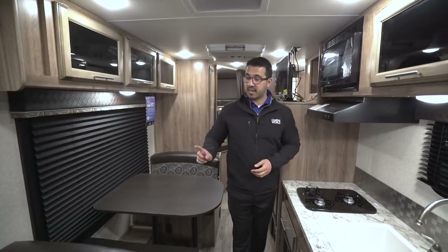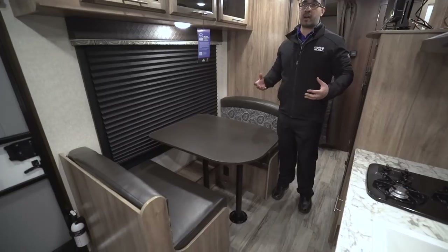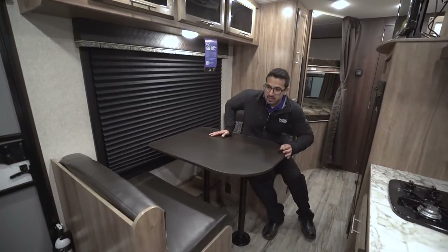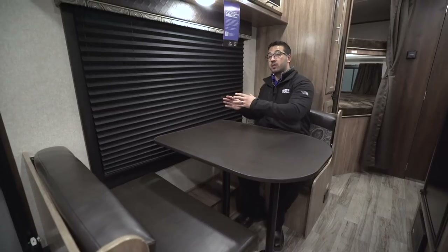Speaking of that campsite dinette, let's start right there. This is one of my favorite things when a manufacturer is able to fit this into a floor plan, and the reason is this is where you'll be sitting to have your breakfast, your morning coffee, and this is the view you want. They're able to give you this big window so you can see out to your campsite and not stare out at your neighbors.